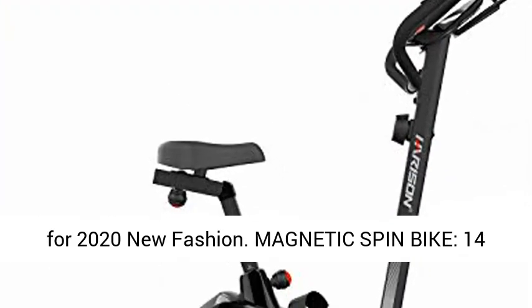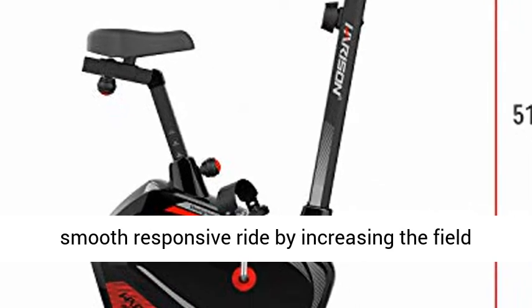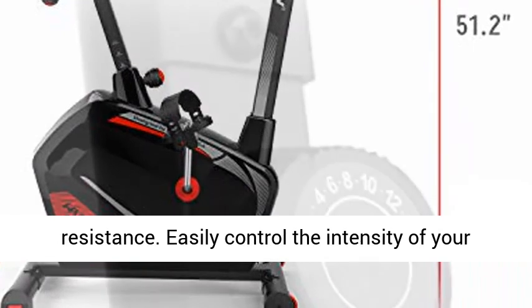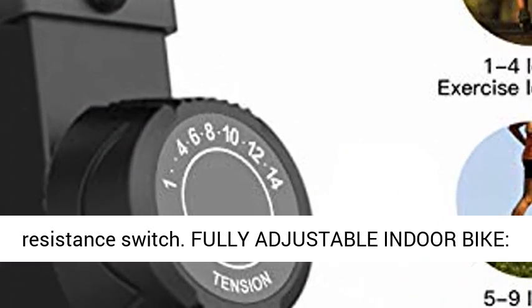Designed for 2020, new fashion magnetic spin bike. 14-level magnetic resistance system provides a smooth, responsive ride by increasing the field resistance. Easily control the intensity of your workout with the convenient multi-control resistance switch.